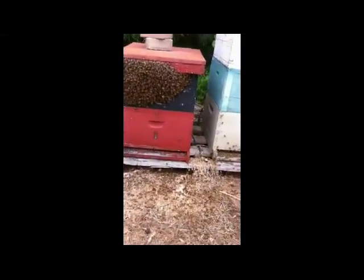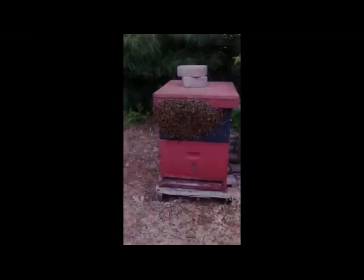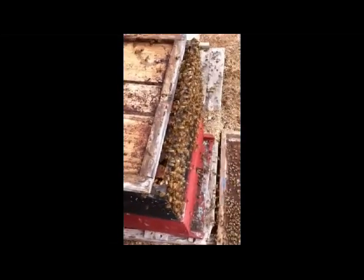Actually I'm seeing a little bit of fighting going on at the entryway, so I'm not sure what's happening here, but kind of cool looking. So I took a look at this hive, and sure enough, the swarm was just hanging on the outside.